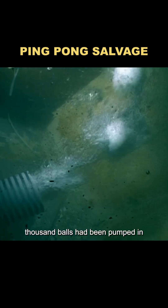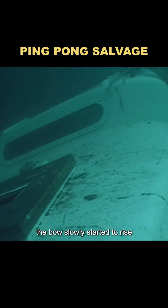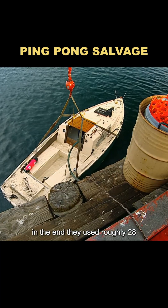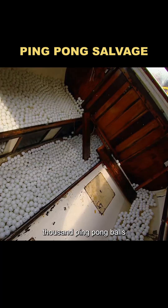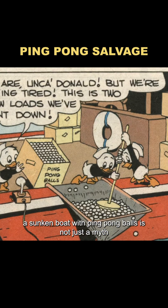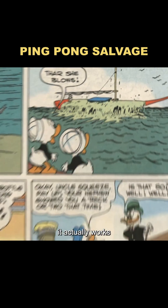When about 26,000 balls had been pumped in, the bow slowly started to rise. Nine hours later, the sunken boat finally floated back to the surface. In the end, they used roughly 28,000 ping-pong balls — about half of the original estimate. The experiment proved that salvaging a sunken boat with ping-pong balls is not just a myth; it actually works.